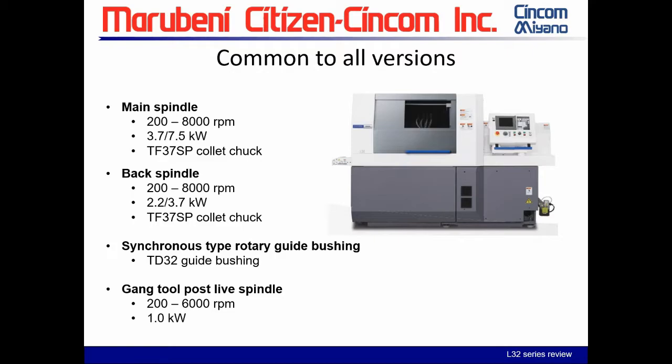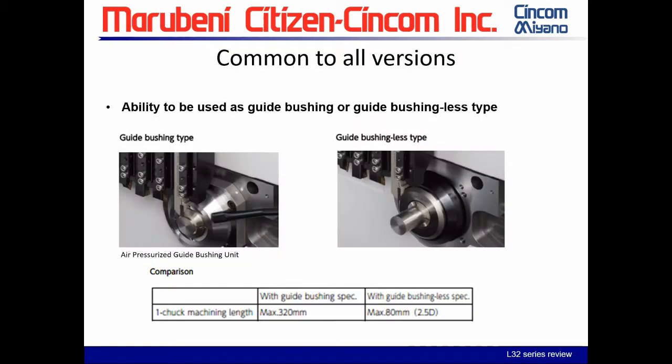The gang tool live post runs from 200 to 6,000 RPM with a one kilowatt rating — that's across all three platforms. We also have the ability to use the guide bushing or non-guide bushing on these machines. Without the guide bushing, we have a max chuck length of 80 millimeters or 2.5 times diameter. In guide bushing mode, max is 320 millimeters. A question was raised: can LFV be installed in the field? All LFV-ready machines can be turned on in the field, but we cannot install the LFV components in the field — the machine must already be LFV ready.